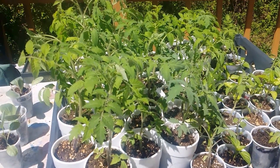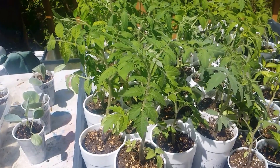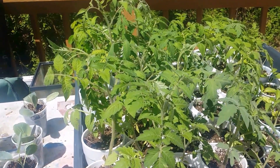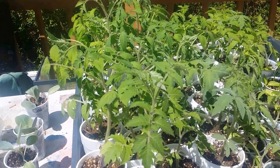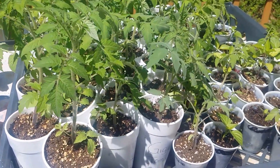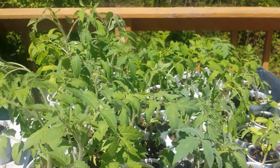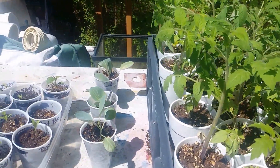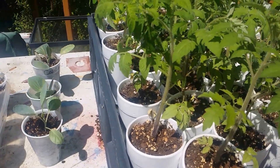This is about my third day taking them outside and they look like they're doing pretty good so far. Our frost date is probably going to be done within the next week, and then I should be ready to plant these in the ground. So probably the next time you see these plants, I'll either have them in containers or planted in the ground.